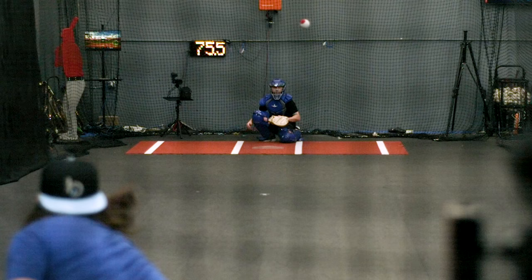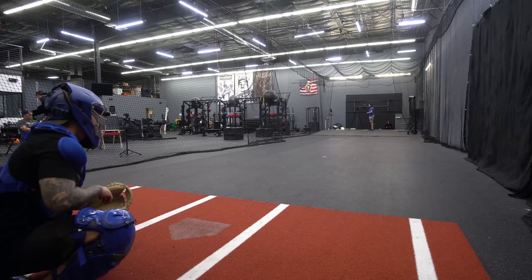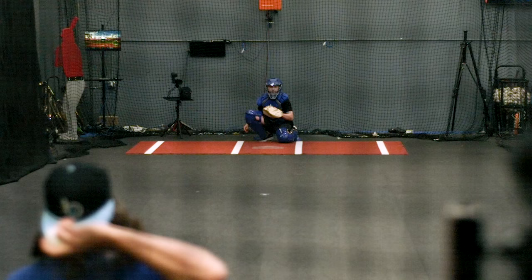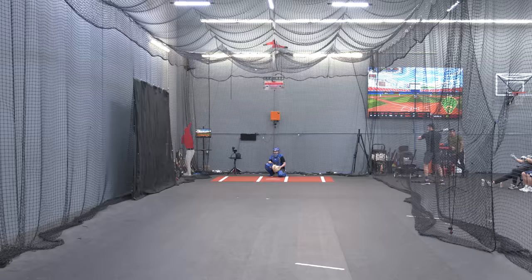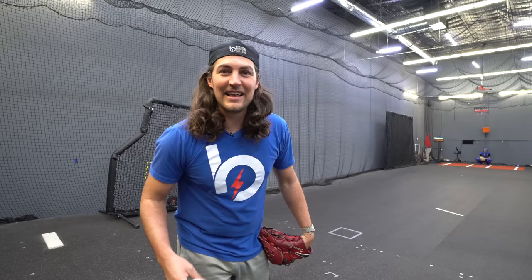First up, turbo sinkers. That thing moves a lot. These are reading on TrackMan: zero vertical movement, 24 inches horizontal — this is nuts. Let's throw a four seam. That four seam was 25 inches vertical, zero horizontal — that's nuts. You cannot hit this.